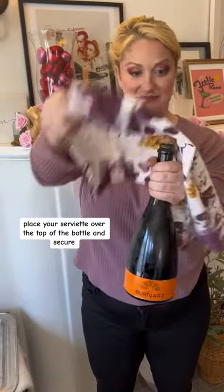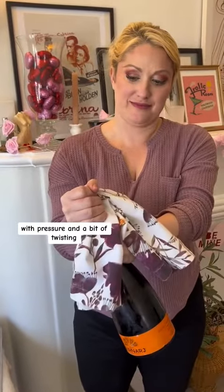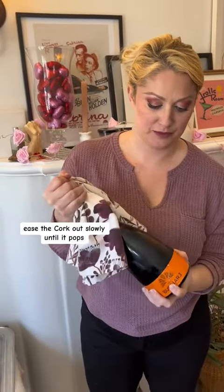Once we remove the cage, place your serviette over the top of the bottle and secure it. With pressure and a bit of twisting, ease the cork out slowly until it pops.